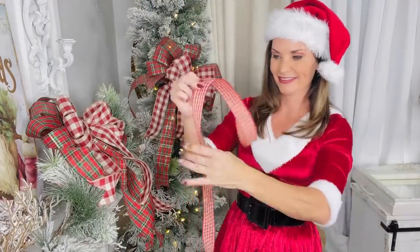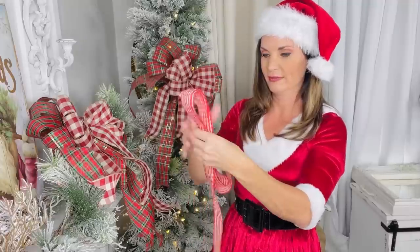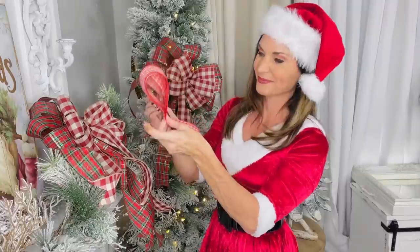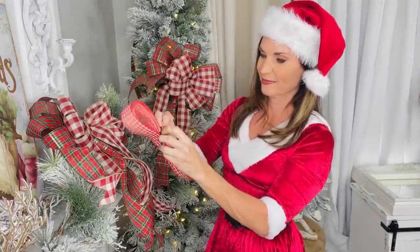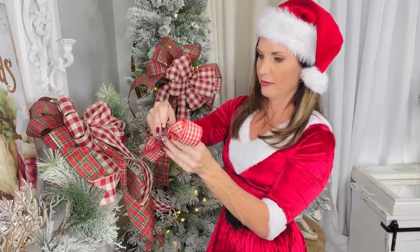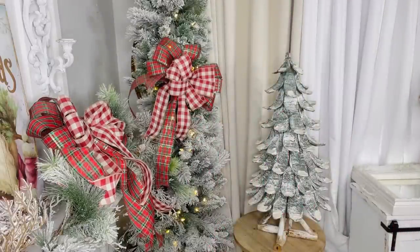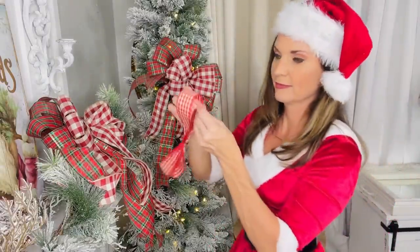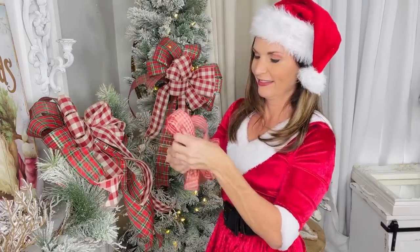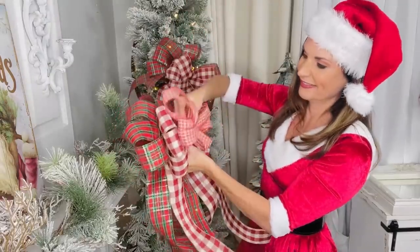Now we're doing a triple-layered bow — one of my favorite Christmas tree topper bows. Take a smaller gingham check ribbon from Hobby Lobby, loop it over on itself about six times, find the center, tie it off, and layer that into the larger bow. When adding the last tail, you can tie it into the entire bow so you don't need another zip tie.